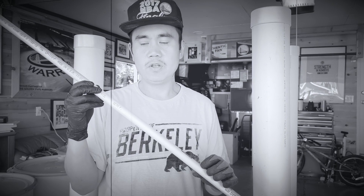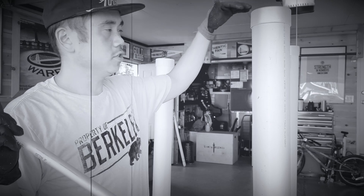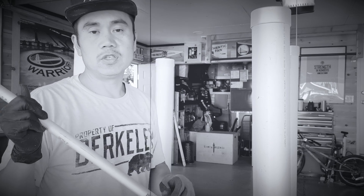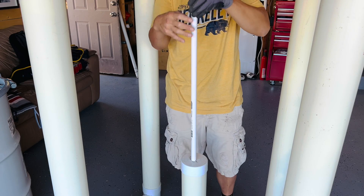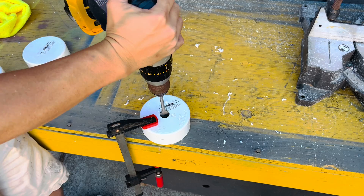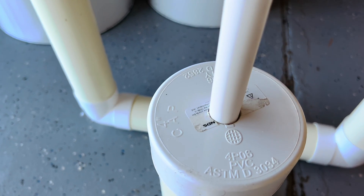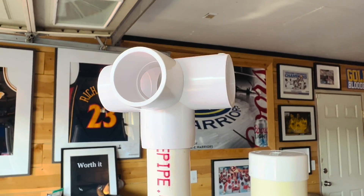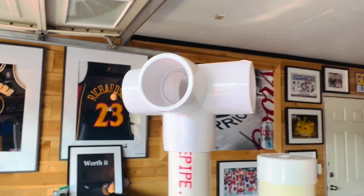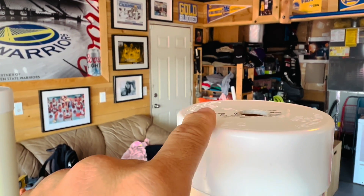Now we need to cut the half-inch feeder pipe, which needs to go slightly higher than all of the towers. The towers are 58 inches, so I'm going to cut about 65 inches of this feeder pipe. The 5-way splitter arrived today — it came in a pack of two for $6 on Amazon. I'll put it into the feeder tube and measure from the feeder down to the top of the tower.